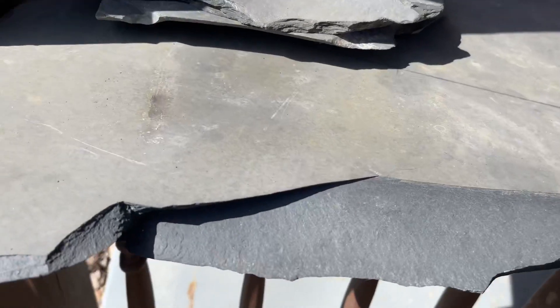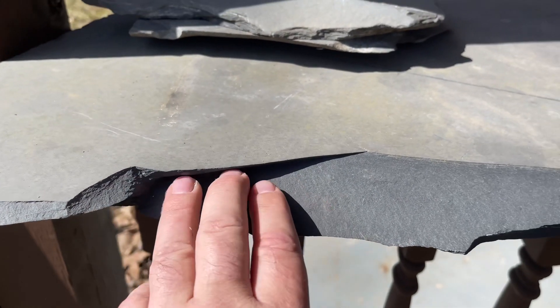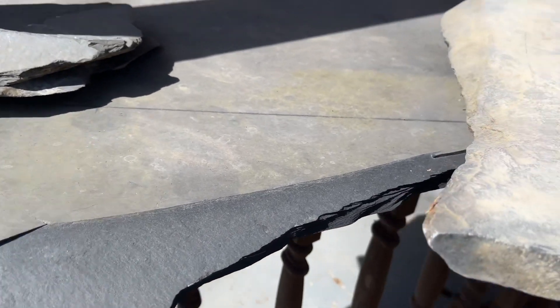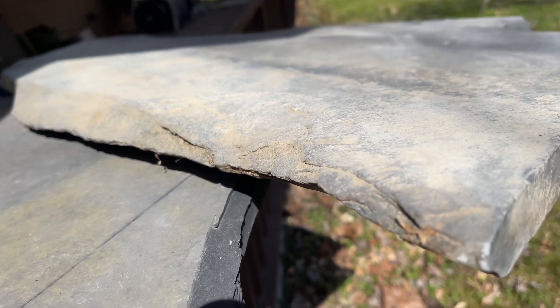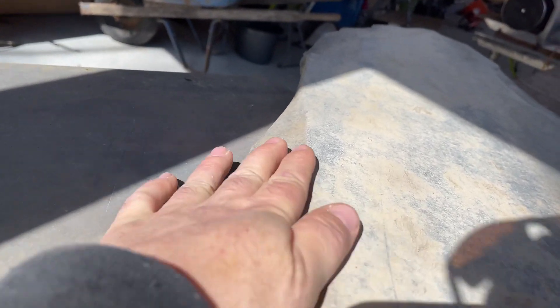I'll show you guys a comparison. This piece was up on the bank — it didn't get any water on it — and that's what it looks like with a fresh break. And then this is a couple years of being in the creek. I mean, really, really wore down smooth.